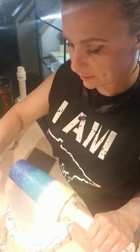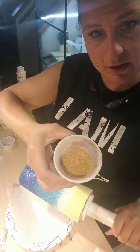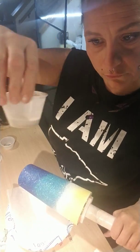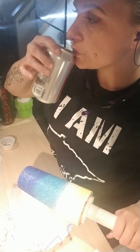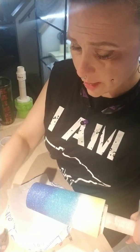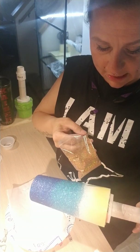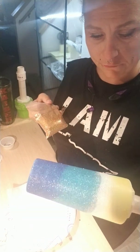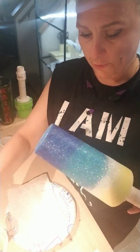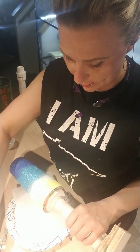Now we are going to do the sand glitter mix. I put the dollar store sand in there and I have Dust in the Wind from Glitterazzi inside there as well. I was going to just use the Dust in the Wind, but I thought there was enough shimmer and bling on the cup that I would just put more of a beach look in there. So we'll just shake it on.